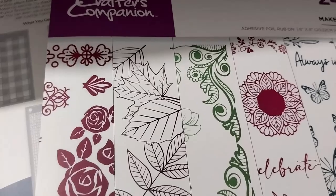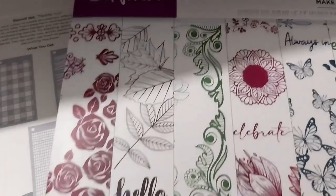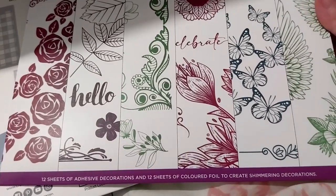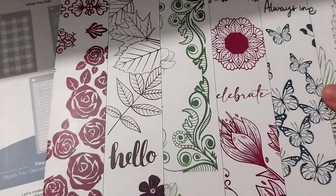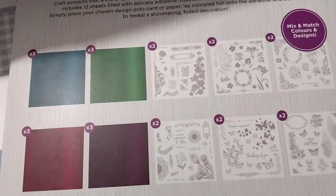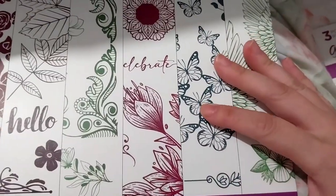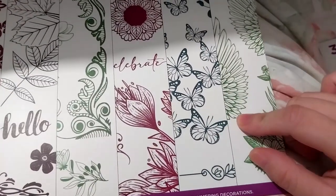This one is on sale for £7.49, which is the Adhesive Foil Rub-Ons Make a Wish set. It's 8x8 and it's got the sticky part, 12 sheets of adhesive decorations, and 12 colored foil sheets. You just stick it on the paper, put the foil on, rub it and there you go - should be interesting to try. I believe it goes along with the full club kit thing that I haven't opened yet, which I need to do.